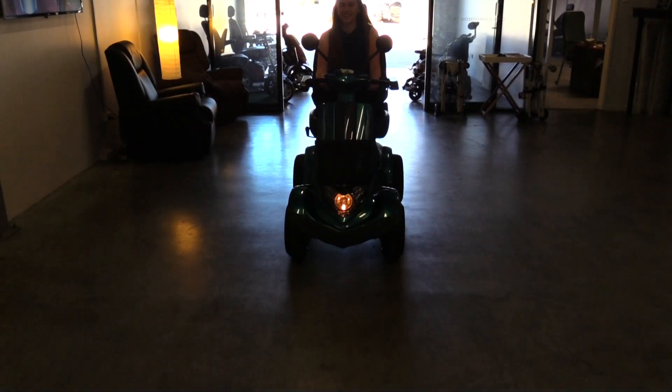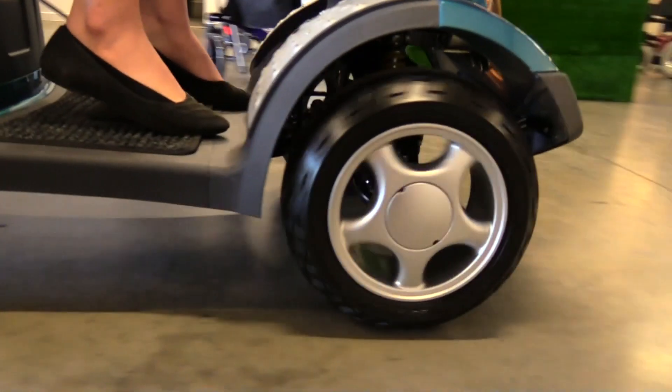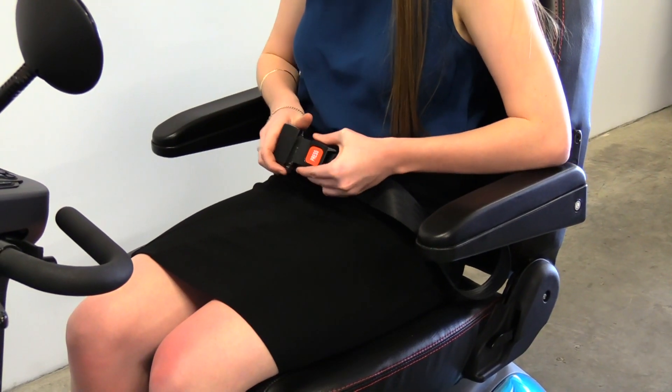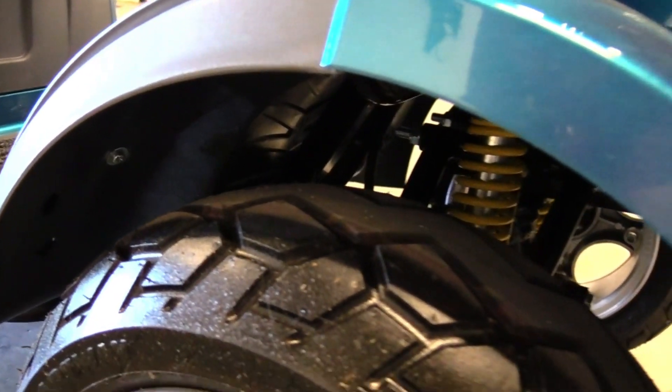Your Aviator is equipped with an automatic electromagnetic braking system. This means if you release the accelerator, your Aviator will automatically slow down to a stop. It also features an adjustable seatbelt, swivel seat, and double wishbone suspension.